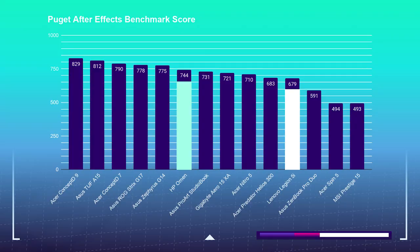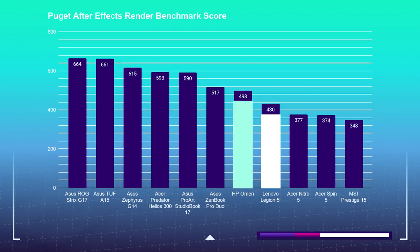Moving on to design, I'm using the Puget Systems After Effects benchmark and the After Effects render benchmark. The HP Omen pulled slightly ahead of the Legion 5i — the HP Omen scored a 744 over the Legion 5i's 679. Just because one laptop performs really well in Photoshop or 3D modeling doesn't mean it's going to outperform in After Effects as well. The test may flip, and here's a perfect example of that. The HP Omen holds the lead in After Effects again, scoring a 498 over the Legion 5i's 430.